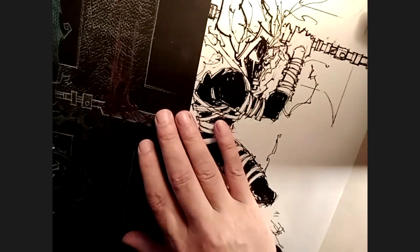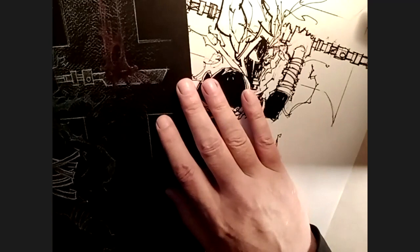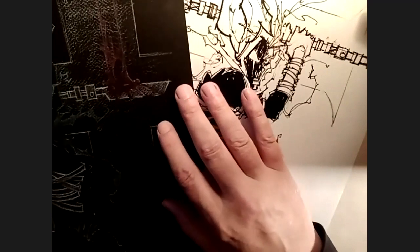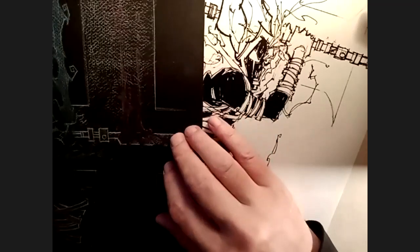Once someone in a group of creators gets super jazzed about some sort of style or a trick, it's kind of contagious. Everyone's like, 'Oh my God, what did he just do there? I'm going to try to take it and tweak it my way.' Especially when you get in a group — and that made me think, during the God and the Devil period, were you guys doing shows together?